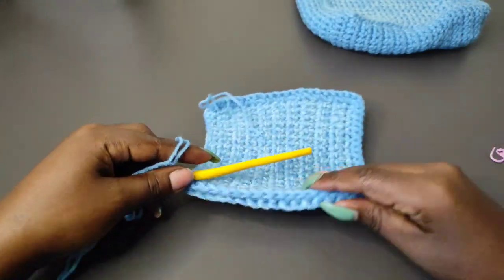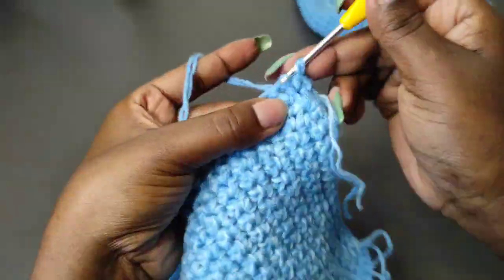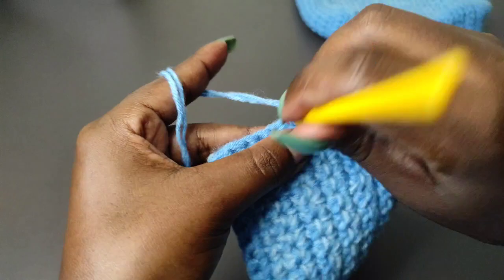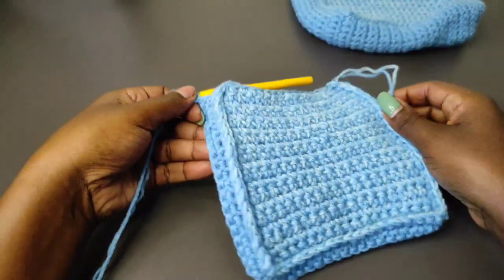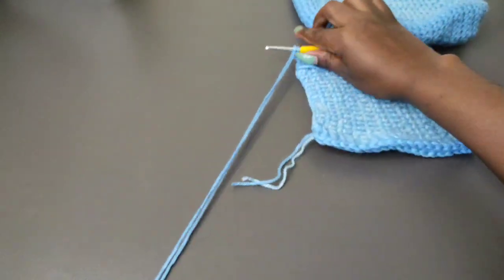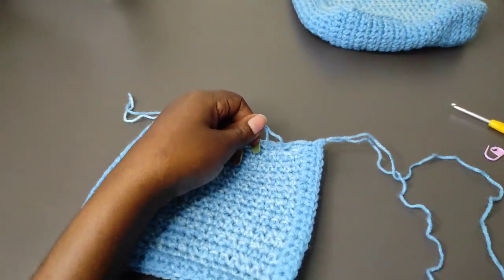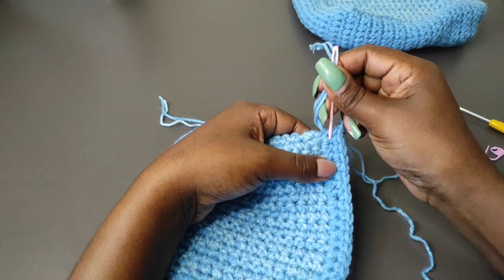This is what you're going to have after you get to the other end. Chain one and turn to begin the second row. Begin in the first stitch with a single crochet, then place a single crochet into all the other stitches all the way around to where we began — every stitch gets just one single crochet. Once you're done with the two rows, chain one and leave a long tail to use to attach this pocket to the main part of the bag. Cut off the yarn and pull through to make a knot. Weave in the ends that are on this pocket, then we'll attach the pocket to the main part of the bag.